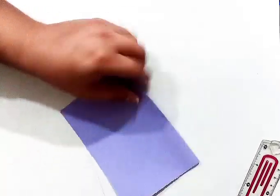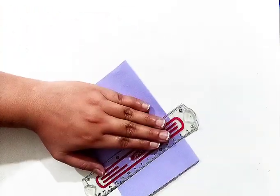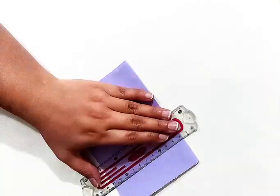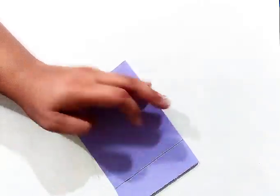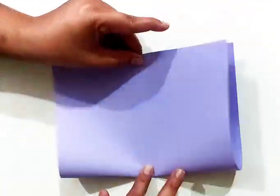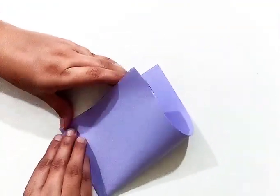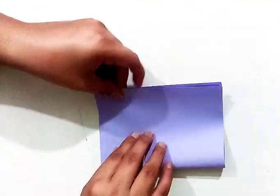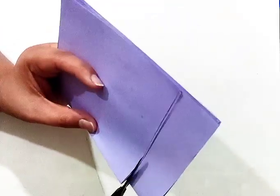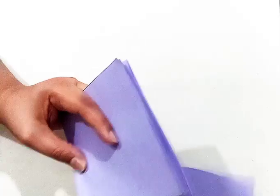First of all I have taken a two colored paper. Then I cut the two colored paper in equal size. The size of paper can vary according to your requirement. We can make big to bigger flowers by using these sheets and we can also make small to smaller flowers according to our need or desire.